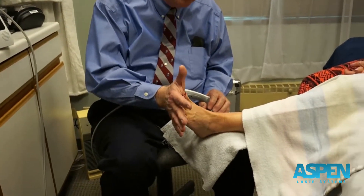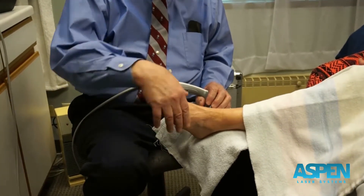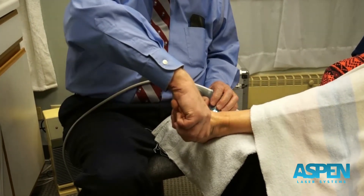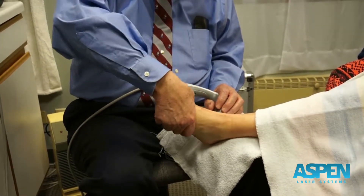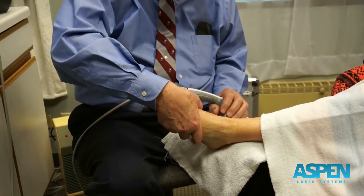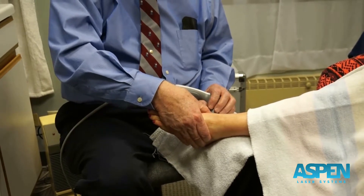One of the things when I'm doing an ankle is have the patient push against my hand, pull up, turn it out, and turn it in, and I do resistance to that. I may do that somewhat while we're doing the therapy too, but I want to isolate also the area of pain.